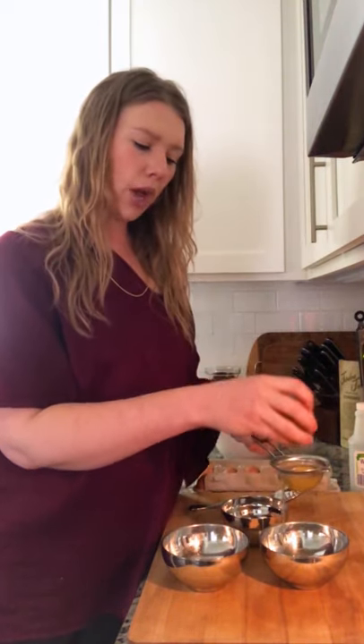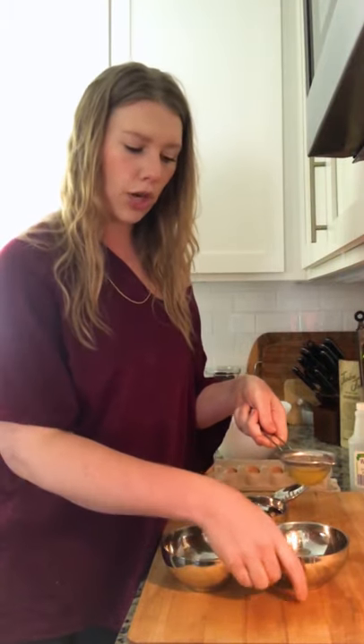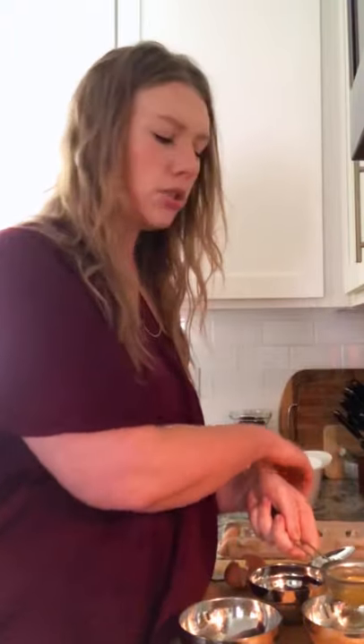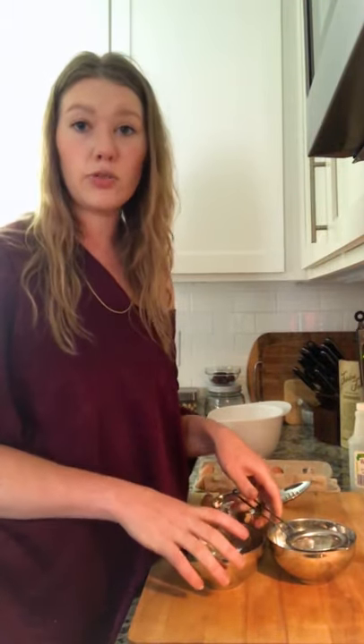The next thing is to prep our eggs. I'm going to show you my trick using a tiny mesh sieve or strainer. Crack your egg into the sieve — there's a runnier part of the egg white that's going to drain off. You can see it draining; the inner part of the white is going to stay intact. We basically want to drain off that extra liquidy part so it doesn't create strings or debris when you poach the egg. Once it's strained for just a few minutes, you can transfer it to another prep bowl.